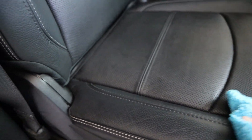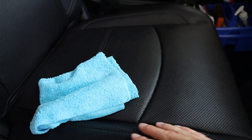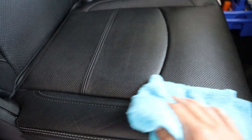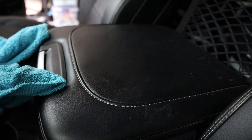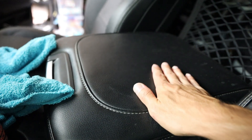Once you get that done, it says let it sit for two to four hours to dry. But as you can see, the leather looks like it has a nice shine to it and it actually feels a lot slicker than it used to. I'm going to do a little quick before and after. This is my console — of all the leather in this front area of the truck, this is probably the area that gets the most dirty.